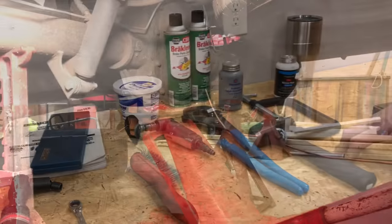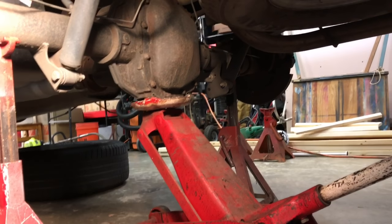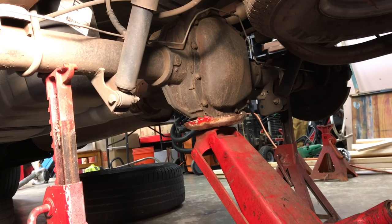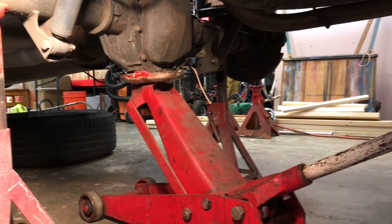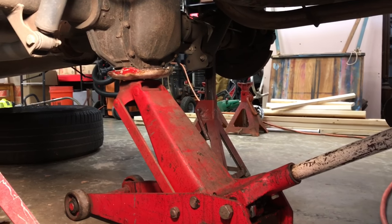Alright friends, let's get started. As always, we jack up the vehicle here in the shop with the floor jack and we want to make sure we put jack stands underneath the vehicle. And just for an extra safety precaution, I will put the jack back underneath the differential just for extra security.